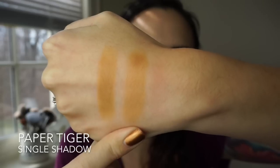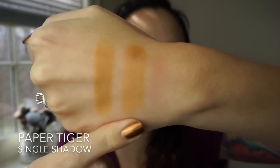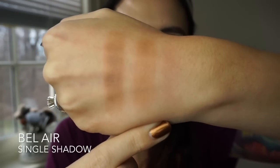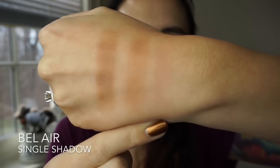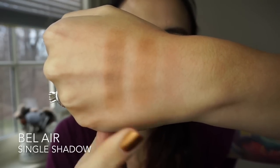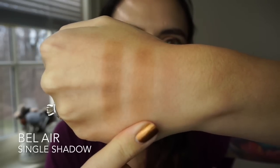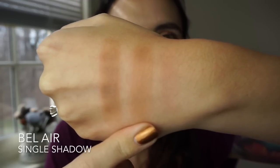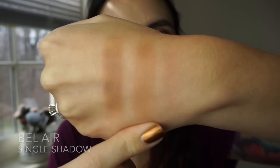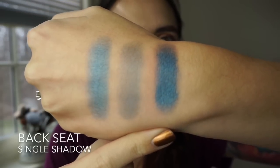I really like the brush swatch on Paper Tiger — it applies really nicely with a brush and great to the eyes as well. This is the shade Bel Air and it's a really perfect transition shade in my opinion — just a nice medium neutral brown. I do think this applies really nicely to the eye with a brush. This is probably the least exciting shade I'll show you today, but this one will probably get the most use. This shade is called Backseat. I'm not a blue girl at all, usually.